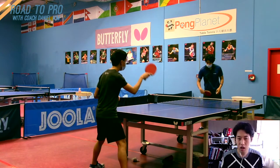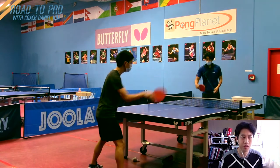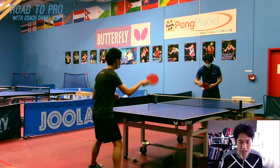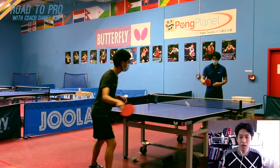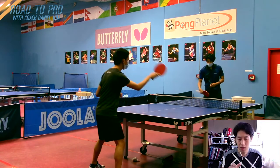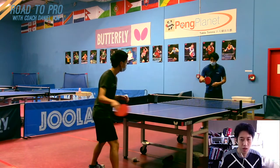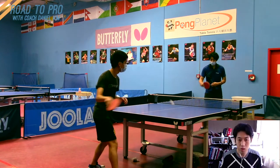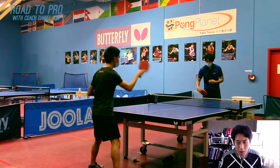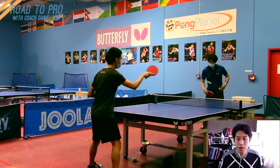His forehand drive is pretty solid — he has a good brush on the ball. I would say he's a little bit far from the table; there is still some space. At his level, you can have some distance when you're a beginner, but he's pretty consistent. At this point, if he wants to improve his forehand drive, it's better for him to stand really close to the table, and when you stand close you can actually catch the ball a little bit sooner. Right now he's trying to catch it at the top, but I think he can try to hit it even sooner.